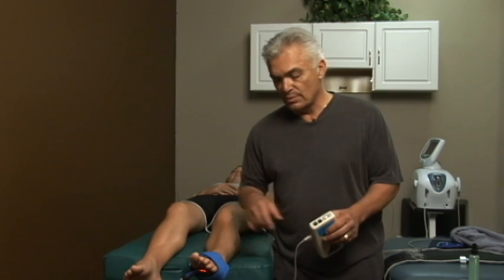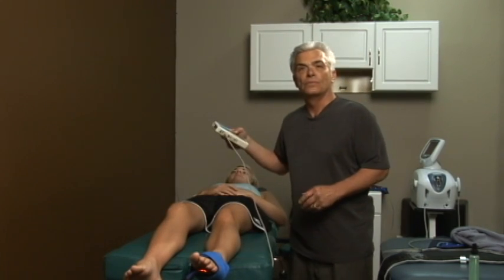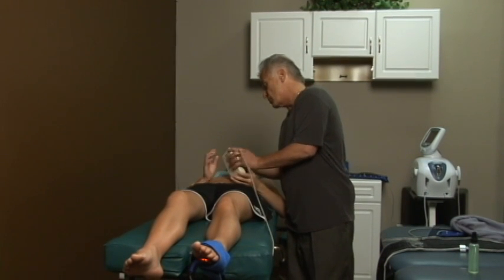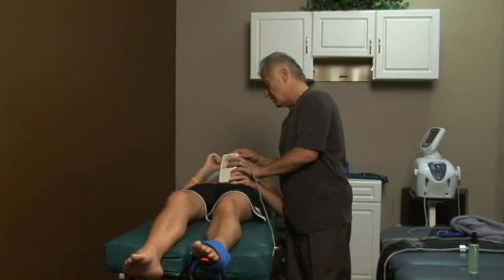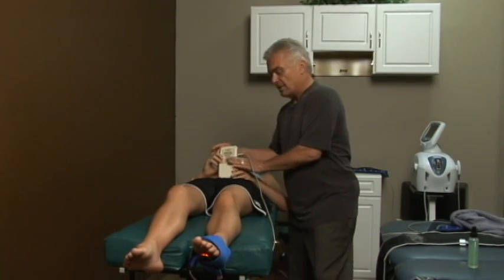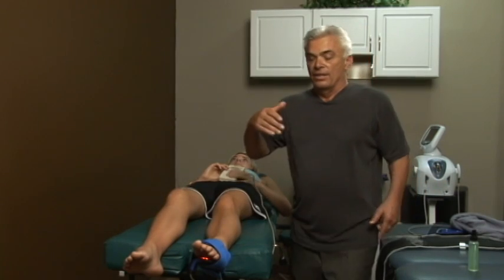Treatment is underway. It's not hurting her, not stinging her, not burning her. I'm going to go see another patient — would you please hold this? Now, if anything starts hurting, burning, or stinging, immediately hit this button right here. This turns off in 12 minutes. Treatment is complete.